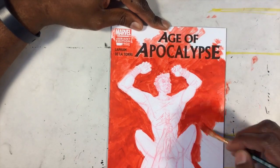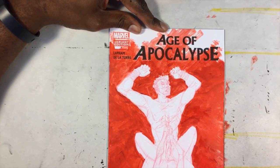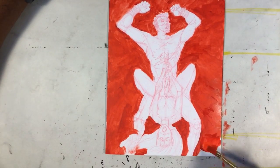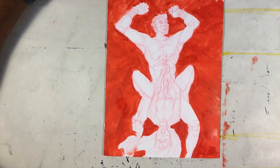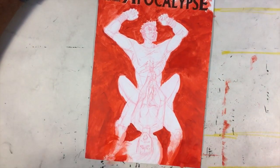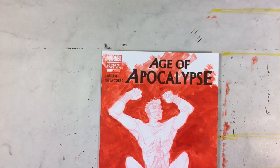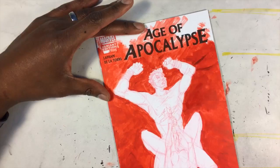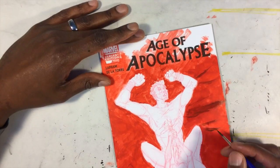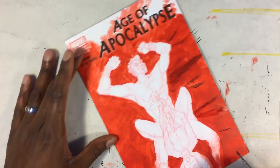Anyway, I decided that instead of using marker to paint all of this red, I figured I'd just switch and use acrylics, mainly because I haven't painted in a while. Also because I looked over at my red markers, and I think one of the red markers I had laying around was a rather older one. I really didn't think it would have enough juice left in it to finish this much red in the background, so I thought, let me just go and break out some actual paints.